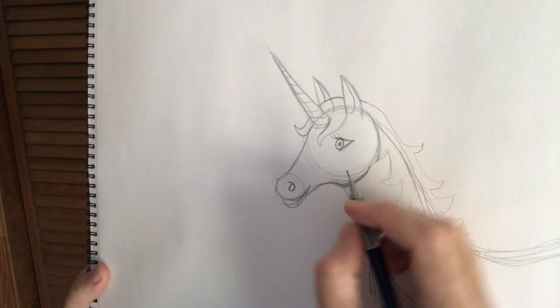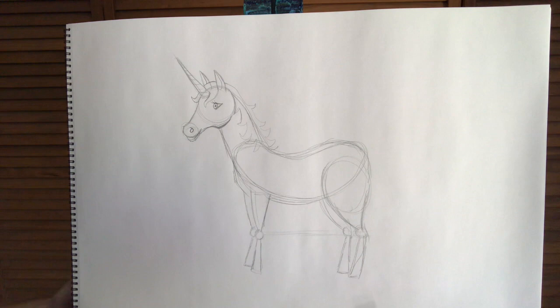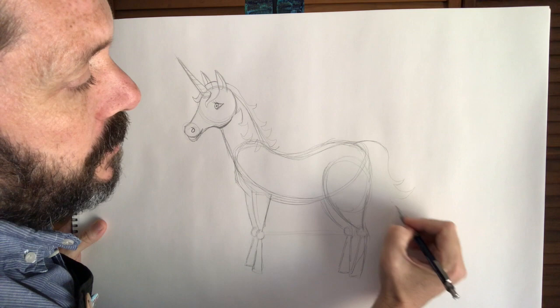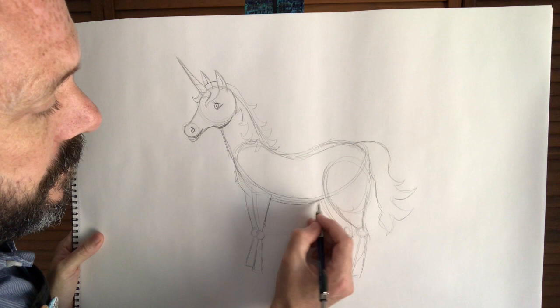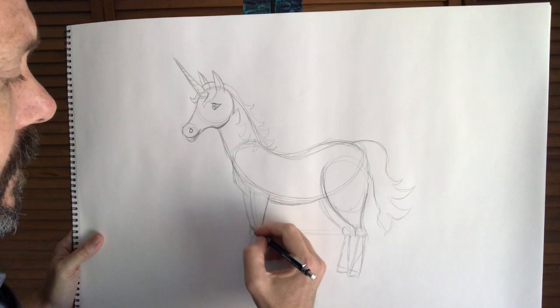So any of these lines that we see in here, we're going to erase those and trace over the lines that we want to keep. And the last part is we'll draw the tail — we're going to bring it out here from the back with a little curve, a couple more curves. You can make this tail go as long as you want. So that's our rough layout of the unicorn. If you need to adjust anything, now's the time. We'll give the unicorn some hooves. And so that's our rough pencil drawing.